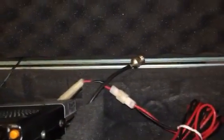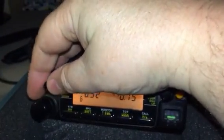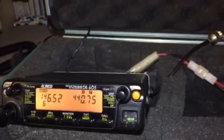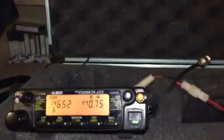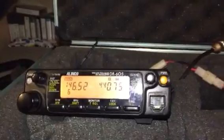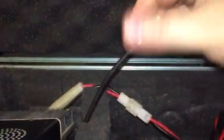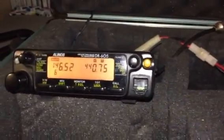I'll turn it up just a bit. Testing with my other radio — one two three, one two three test. KA6PDY testing. It's not hooked up to an antenna so it's just listening — I don't want to transmit on it, and I don't need to since all I want to do is listen.